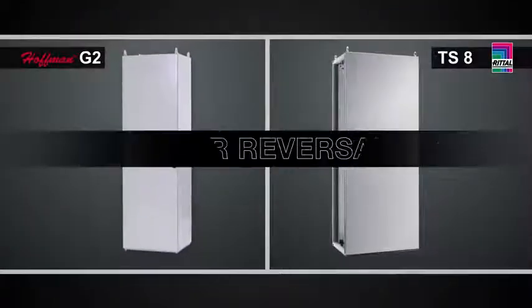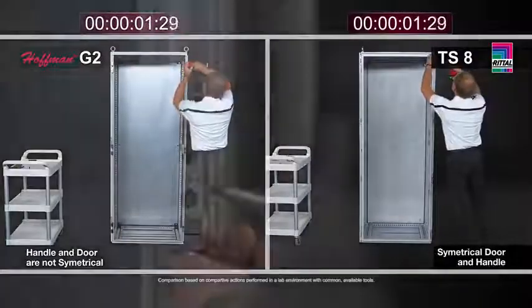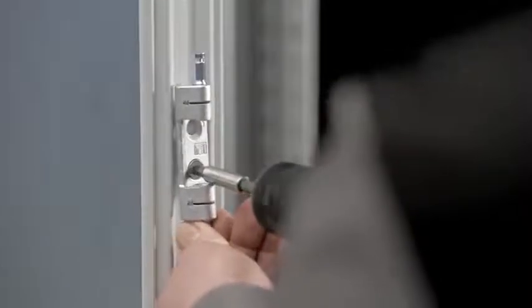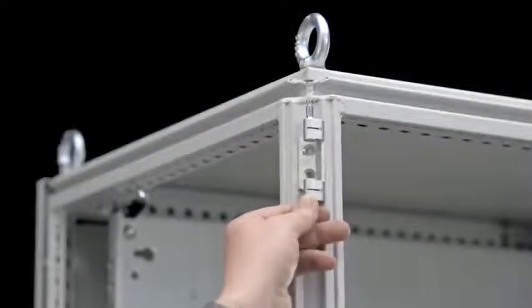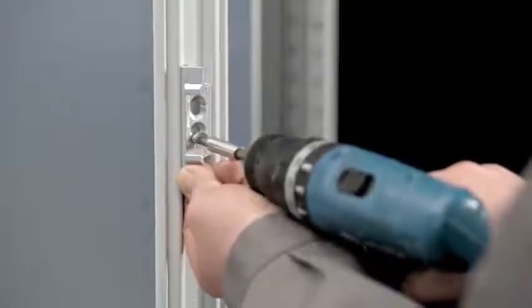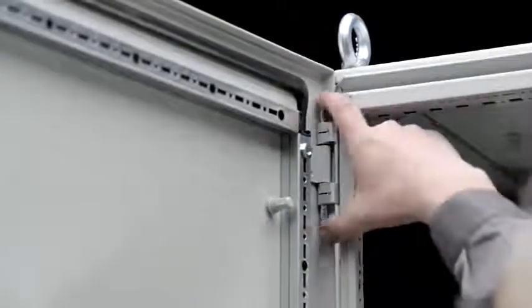Reversing the door on both the TS8 and the Hoffman ProLine G2 are a bit different. As I mentioned, the convention outside of the U.S. is for a right-hand hinged enclosure, while in the U.S., the predominant method is a left-hand hinged enclosure. Both designs afford you the ability to reverse the doors. On the TS8, this task is very simple — you simply have four hinge bodies on one side and four catches on the other side, and you switch their positions across the frame using a T30 Torx fastener. You simply change position across the frame, reattach the door, and again, this can be a tool-less task, just using your fingers to pinch the hinge pins down on the TS8.